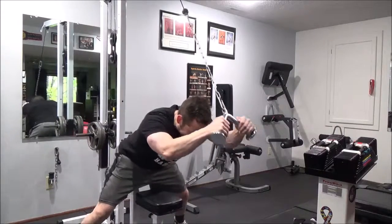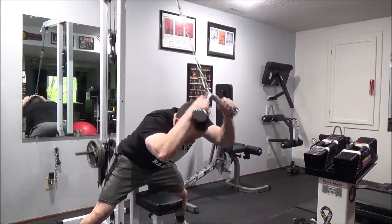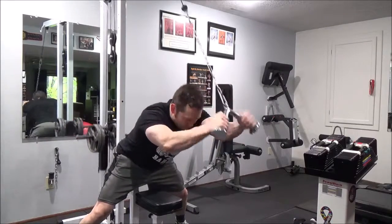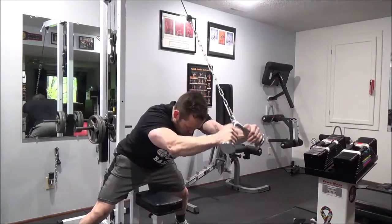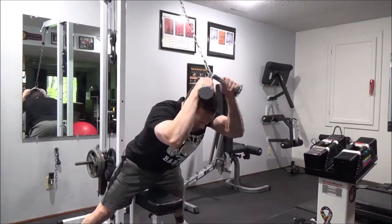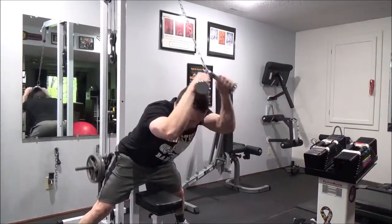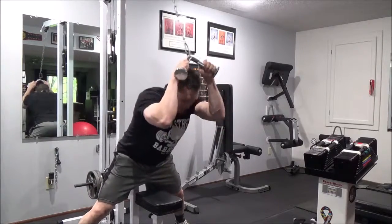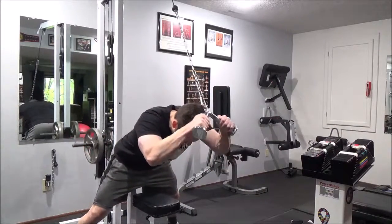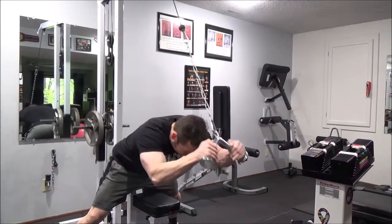Here's another good finisher: tricep push-outs, with a really good stretch. When I bring those elbows back I start raising them up slightly to get that full stretch. I try to finish my last exercise on each body part with something that gives a full stretch on the muscle — whether that's leg extensions, flyes, deep push-ups, or whatever. Really trying to finish with a good stretching exercise to make sure I'm getting full stimulation of that muscle group.